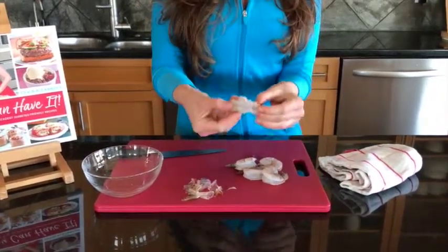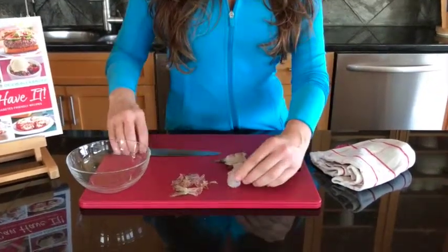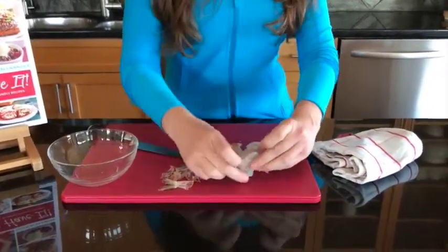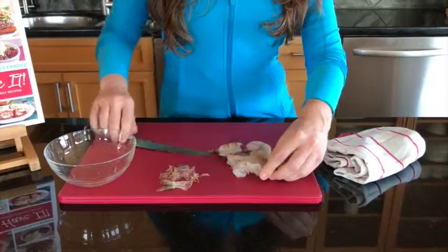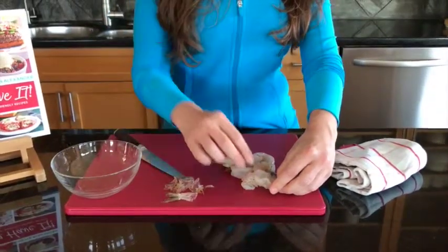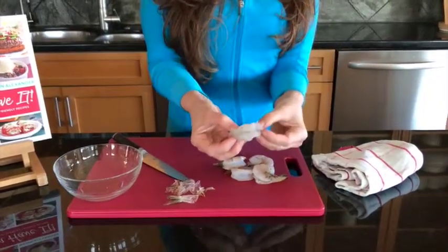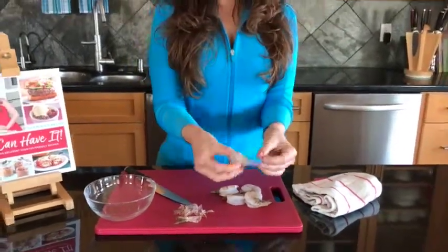Now these shrimp had come deveined already. If they weren't, you simply put them on your board like so, and try to stretch them out a little bit. Then literally just do a very shallow cut to get in there, and you can run them underwater and they'll be deveined — super easy.